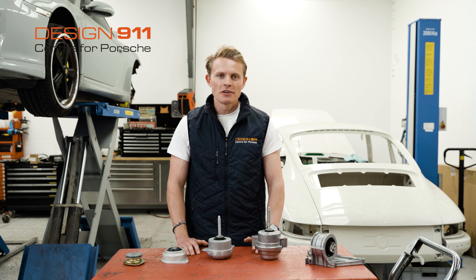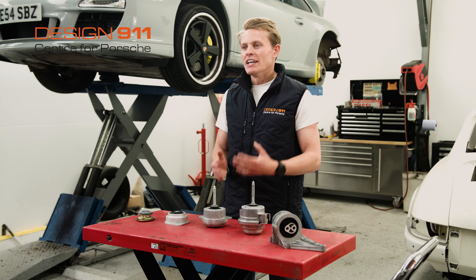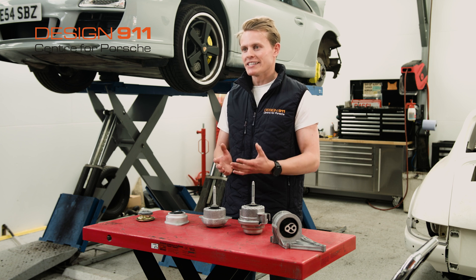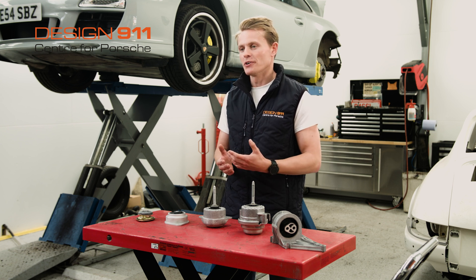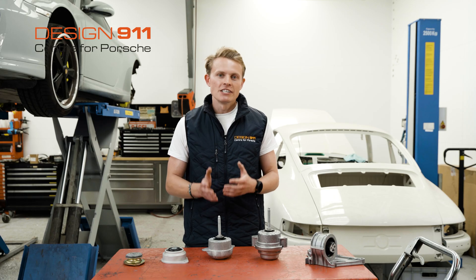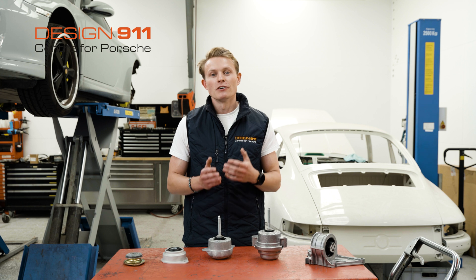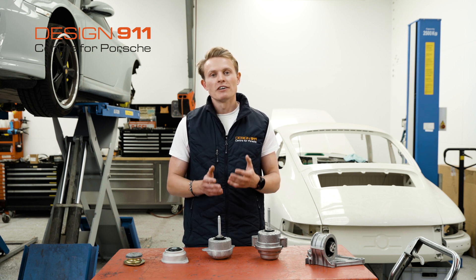Engine mounts are a key component of your engine system. You may know them as motor mounts. An engine mount does what it says on the tin — it mounts your engine to the car's chassis or monocoque, but it does a lot more than just hold your engine in place. An engine creates a rotational force known as torque, and as balanced as your engine is, it will create vibrations.